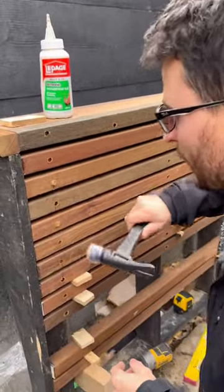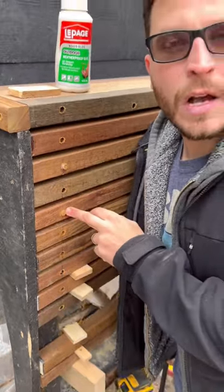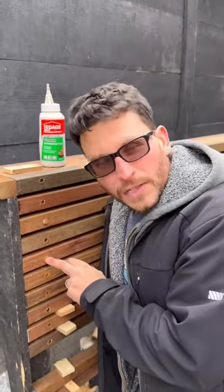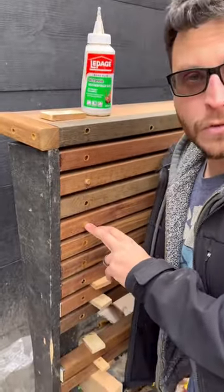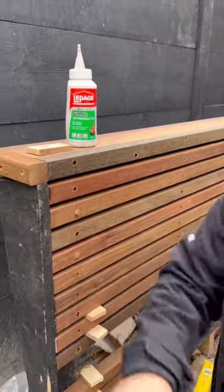Check it out. It's a lot like the plugs you see on Azek or composite decking, but these aren't designed to sink in flush. We still prefer the old school method sometimes. So what we do is we take a chisel, bring it just above the surface, and then finish it off later with the sander.